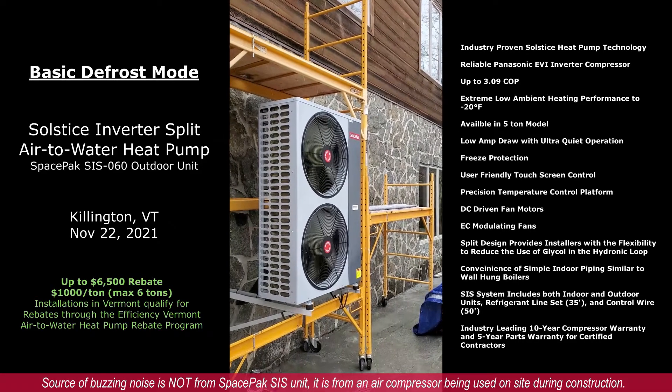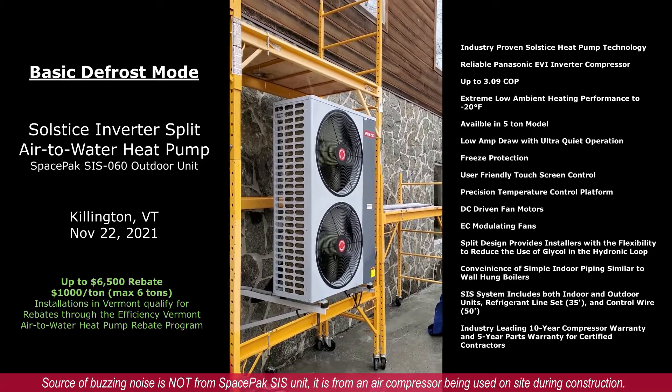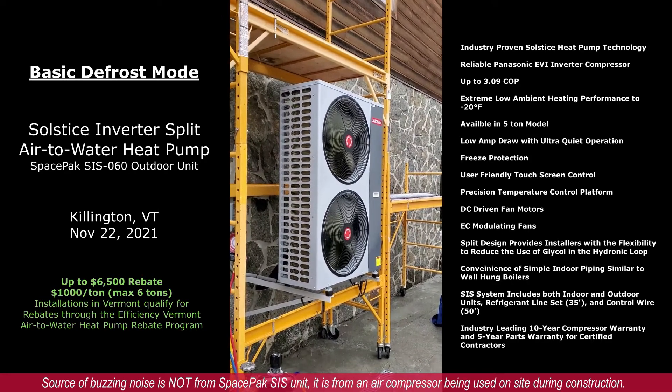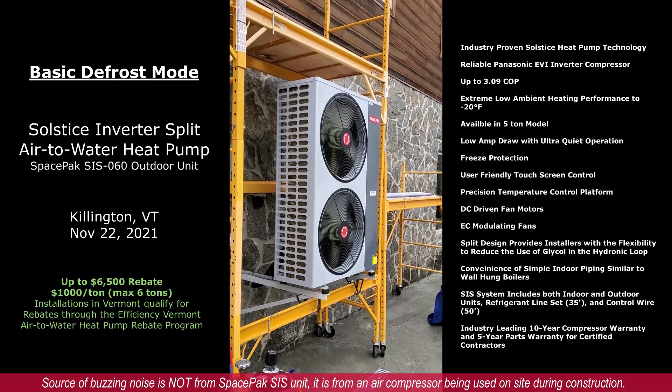The compressor just wound down to switch back over into heating. That was a basic defrost cycle on the SpacePak SIS 060.